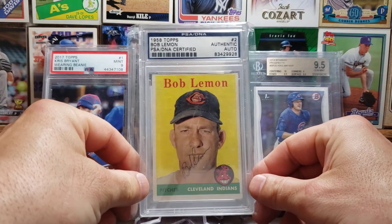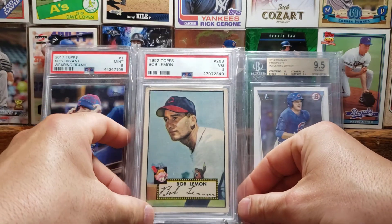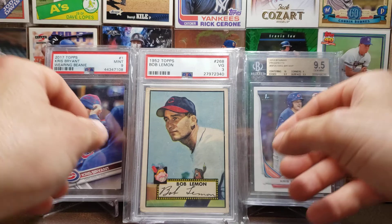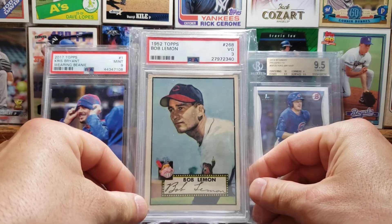Here is the '58 Lemon autograph card. And continuing with Bob Lemon, here is his 1952 Topps card — beautiful looking card, I love the '52. Bob Lemon was a seven-time All-Star, a two-time World Series champion. He led the American League in wins in 1950, 1954, and 1955. He had 207 career wins, a 3.23 ERA, 1,277 strikeouts, and he was inducted into the Hall of Fame in 1976. He was also a manager for some time as well.